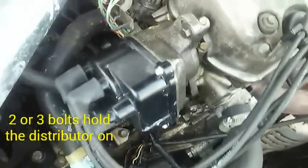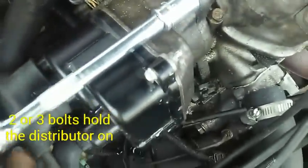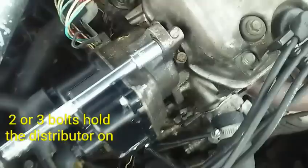You're going to take this and come to your distributor. This is your distributor right here with the spark plug wires sticking out of it — you see the connectors right there. There are three bolts usually to hold this on; I've got two, one of them is missing. You'll see the three bolts — you're going to take your socket and go right in here. To loosen up, it's always counterclockwise.